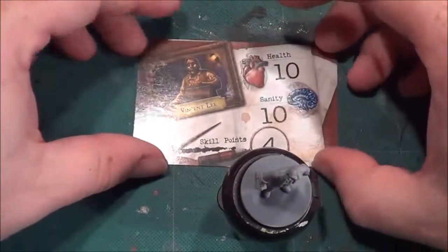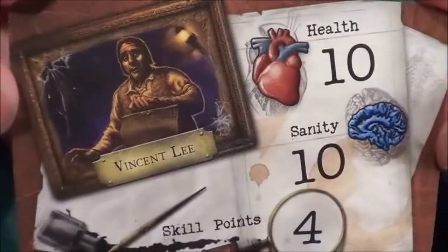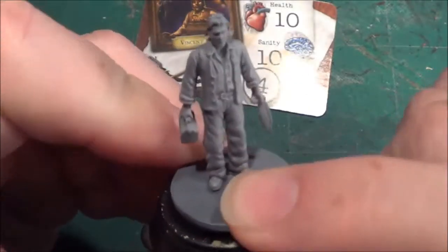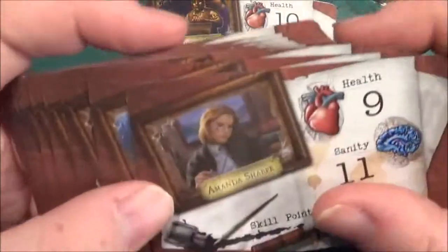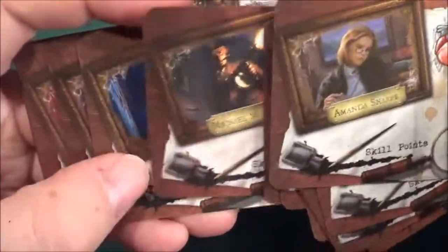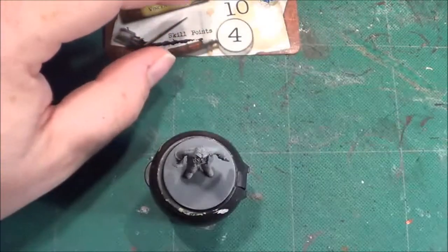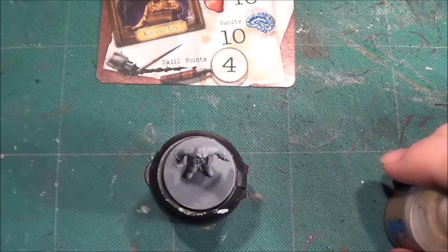Hello, welcome back to the Spider's Web. In this video we're going to be looking at Vincent Lee — by looking at, what I actually mean is painting. So there's his character card and there's his model. Again we're looking at browns, and it seems to be a running thing with browns. Bear in mind these stories were set from the 20s and 30s where there weren't vivid colours — a lot of the character cards show more browny colours than any other.